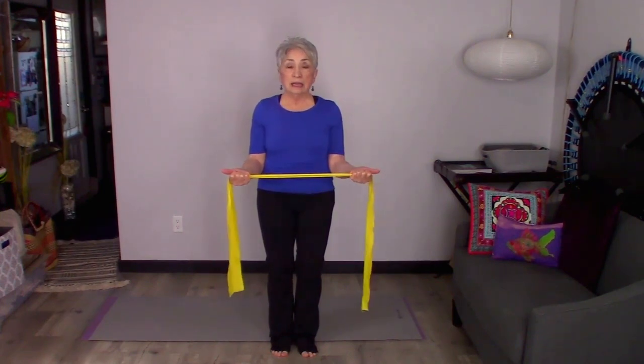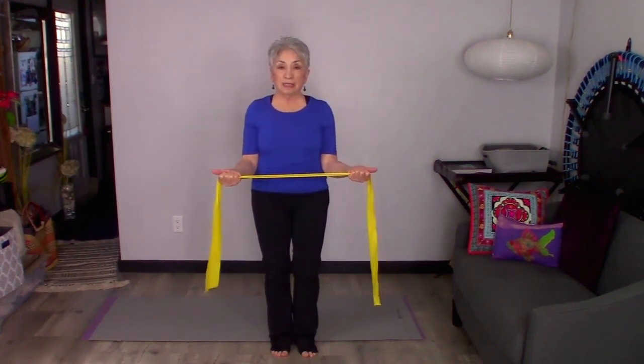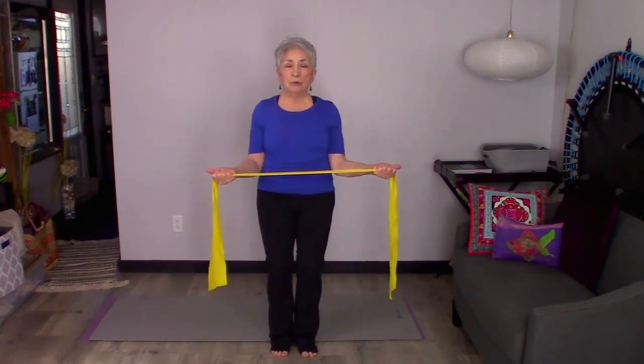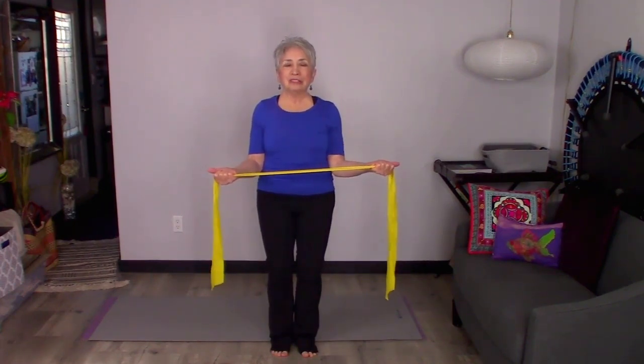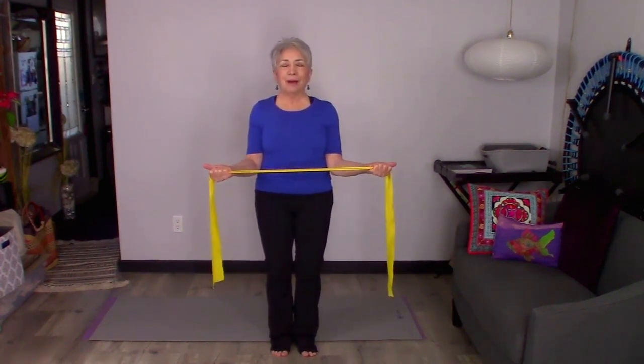Let those shoulders just rotate nice and easily in their place up there. You're just going to pull this apart and squeeze, and you'll feel all those muscles back there that we're trying to make really strong and healthy so that we don't have shoulder injuries and problems.